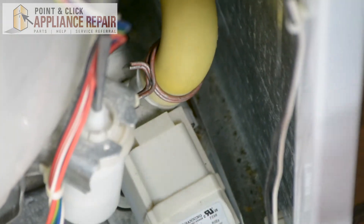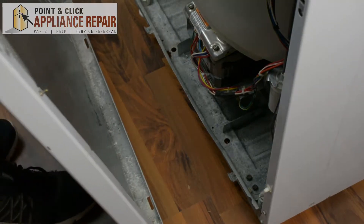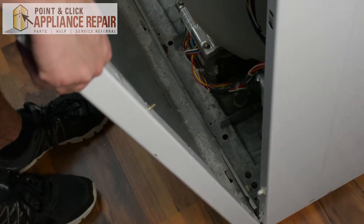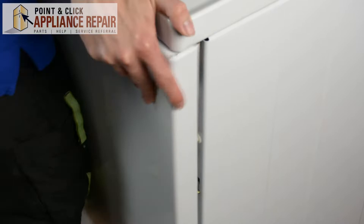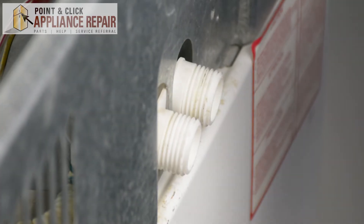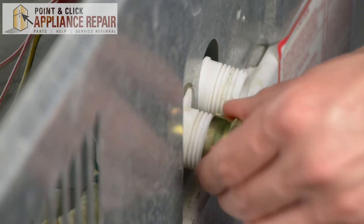Once you've done that, we're going to replace the door. Take your front panel and line up the tabs to the opening on the bottom. Make sure both sides are locked in.